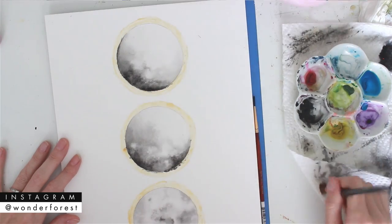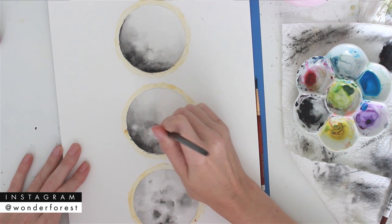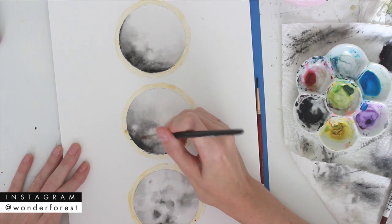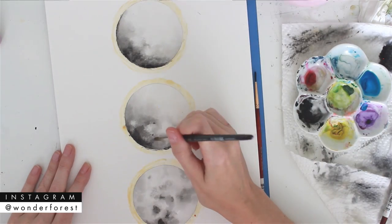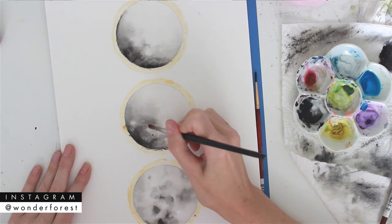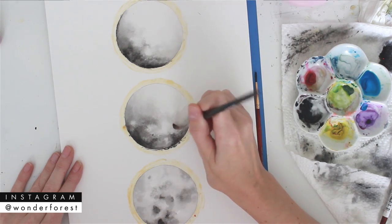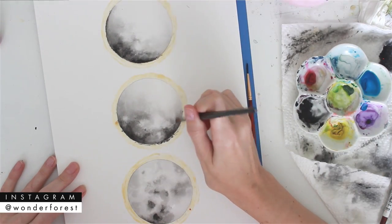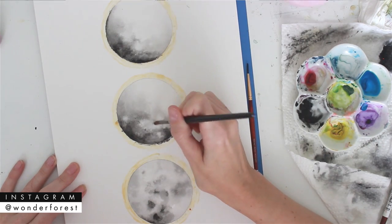Back to the painting — I've created the three different moons; they're each a little bit different. The middle one has more color than the first one, and the last one is a full moon. Right now I'm going over those with a second layer, using a smaller brush to add darker detail and create little crater areas with the paint. Then using a dryer brush, I go around the edges to help fade that out and make them look more sunken. You can also use a slightly wet brush to blend out some of the edges.